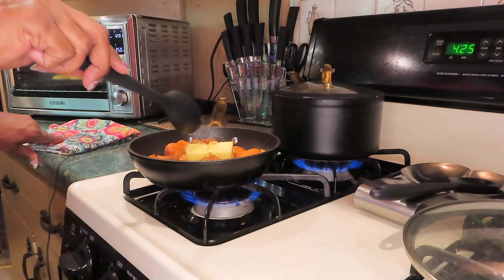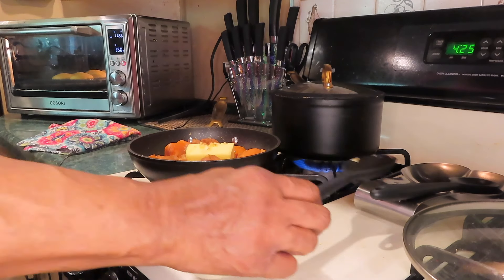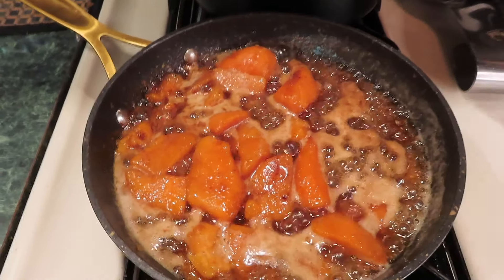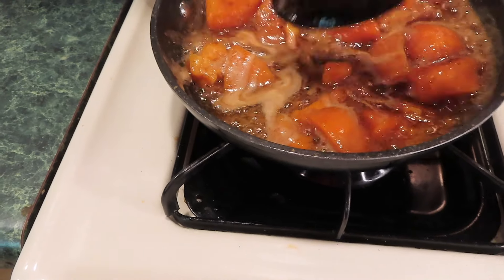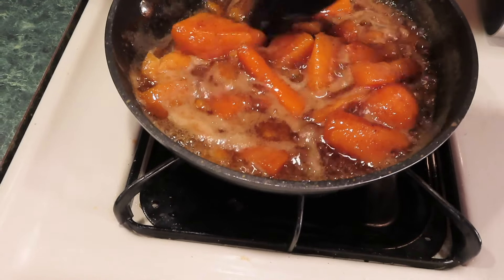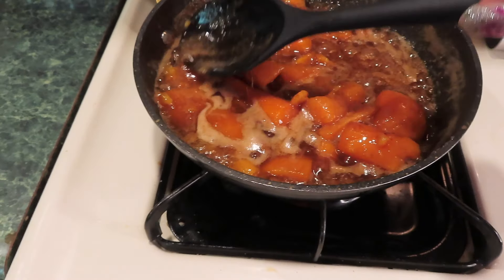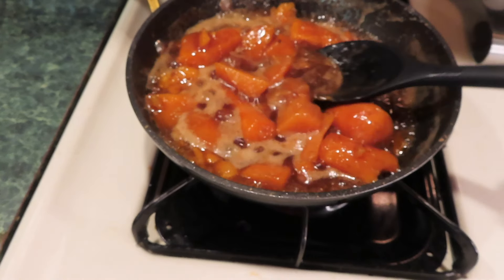I'm going to show you this cute knife set my daughter Jackie bought me for Mother's Day. Look at this, y'all — it's so nice. It's got kitchen shears, steak knives, all kinds of knives. Look at the color — it's pretty. I don't know what this one is called, but so far I've only used the steak knives.